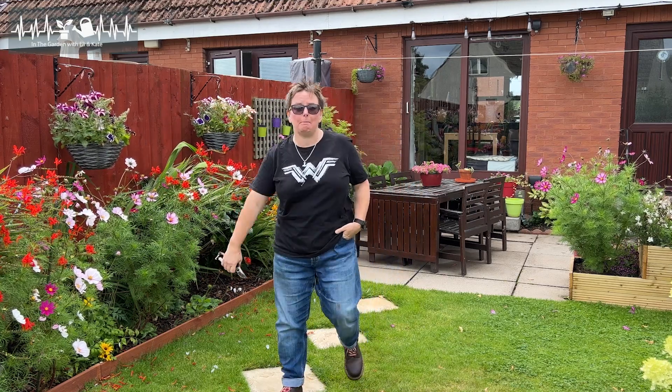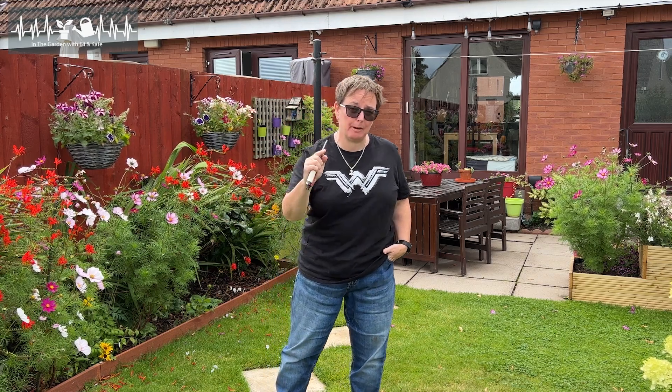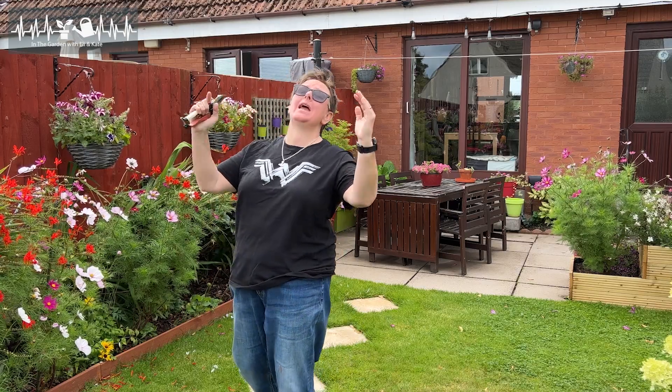What if I told you that a bit of hard pruning now, in summer, would actually make your apple harvest next year way bigger? Would you believe me? Trust me on this one. So grab your secateurs and let's go.